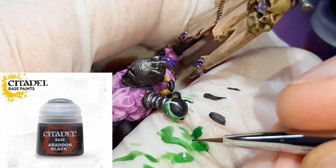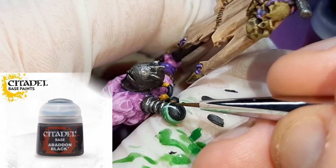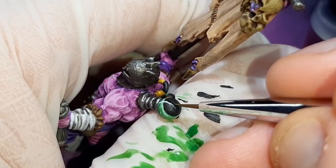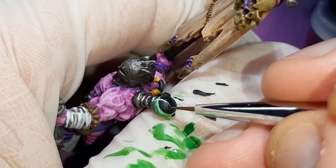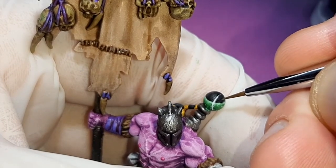Now to fix any final mistakes, I'm going back to the Abaddon Black from Citadel. This is painted straight from the pot, and I've just gone around all the black areas fixing up any of the white lines I've put in. If you've made a mistake on the green areas using the white, try to make up your blends again and just fix that up.